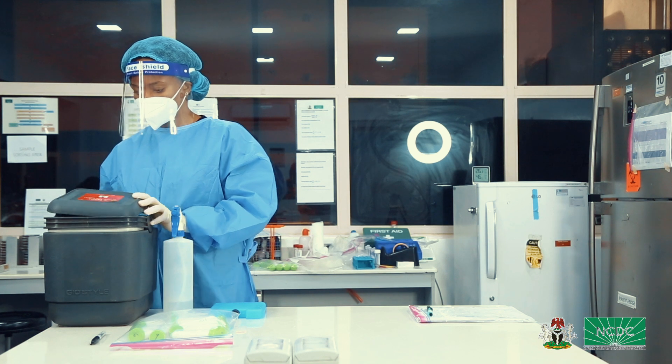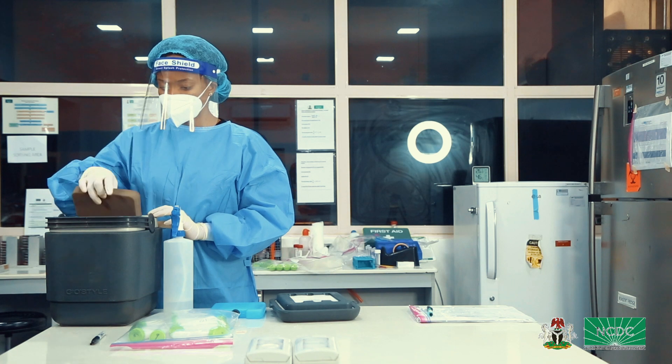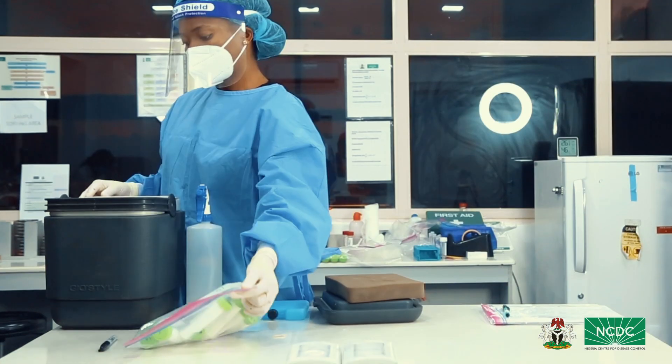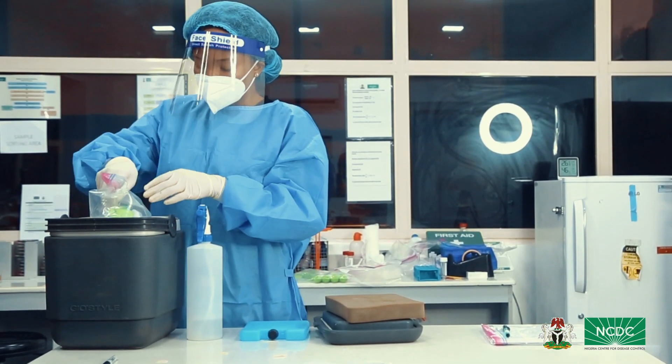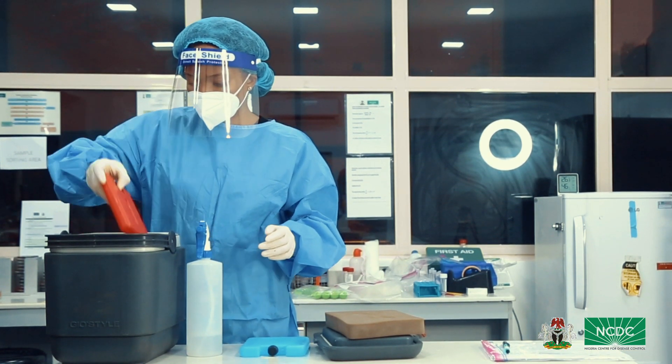Step 8: Place each ziplock bag into a drill style or cool box and make sure each specimen is surrounded by hard frozen gel or ice packs at the bottom and sides. This will ensure that your samples are well preserved during transport.